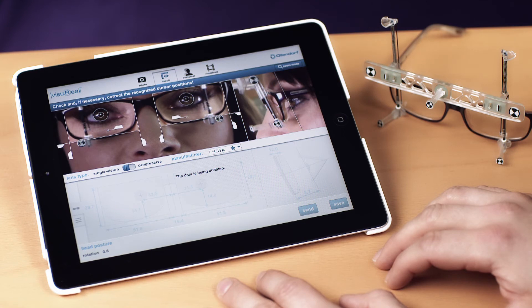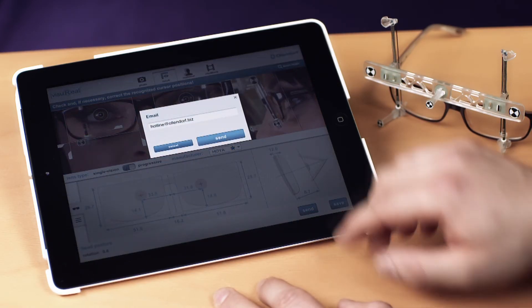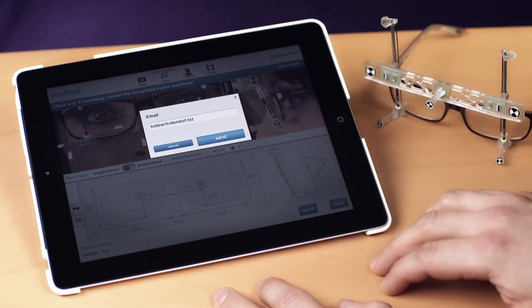Then upload the applied corrections. The recalculated results will be displayed by return. Email the results to your own mail account in your store. This completes the measurement procedure.